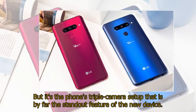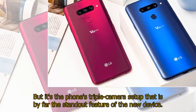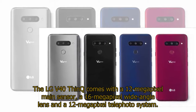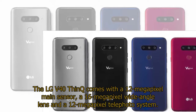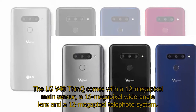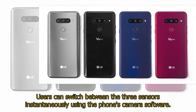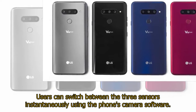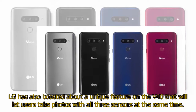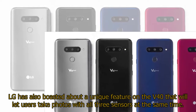But it's the phone's triple camera setup that is by far the standout feature of the new device. The LG V40 ThinQ comes with a 12MP main sensor, a 16MP wide-angle lens, and a 12MP telephoto system. Users can switch between the three sensors instantaneously using the phone's camera software. LG has also boasted about a unique feature on the V40 that will let users take photos with all three sensors at the same time.